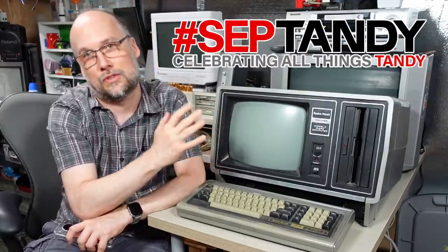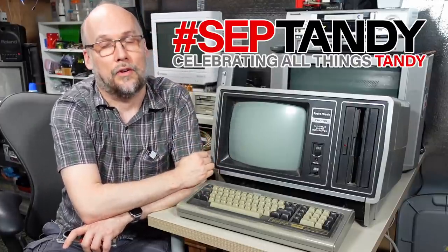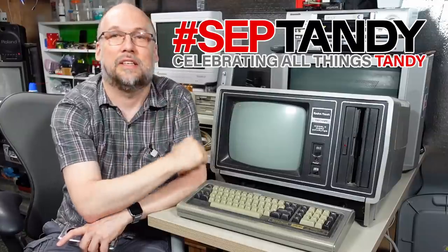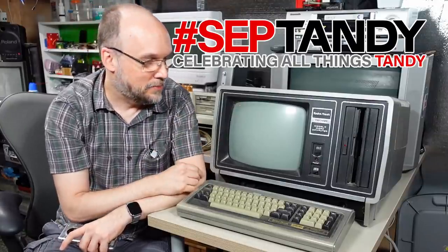Septandi deals with Tandy type machines, which are computers that were designed and released by RadioShack out of Dallas-Fort Worth and sold all around the world - at least in the UK, Australia, the United States and Canada. Anyhow, enough babbling, let's take a look at this machine and get right to it.